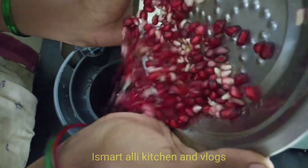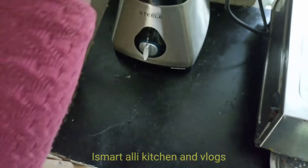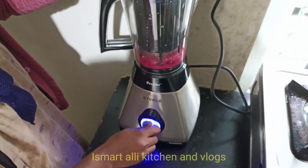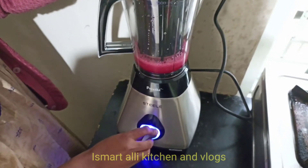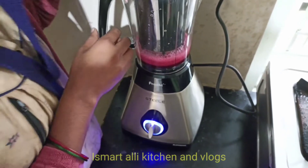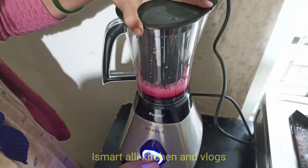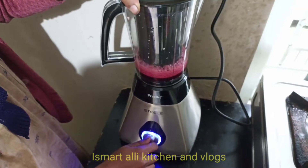I'm going to use this juice and mix it up. I'm going to mix it up and let's get some juice. Finally, I will review this. We have got a cap and we have juice in it with a cup.